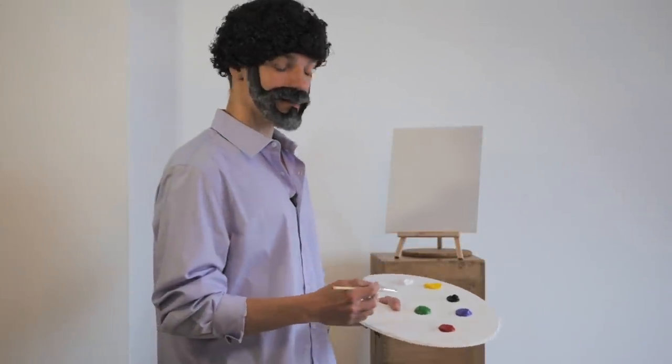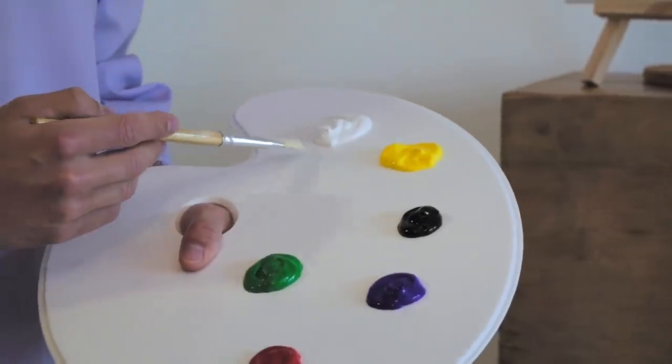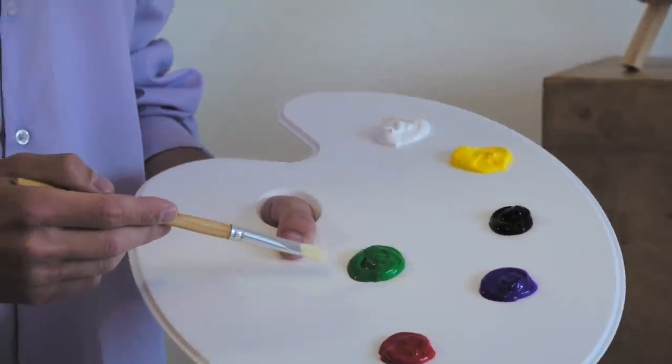Hello friends, today we will do something beautiful. We have our paints here — we have white, yellow, black, blue, red and green.